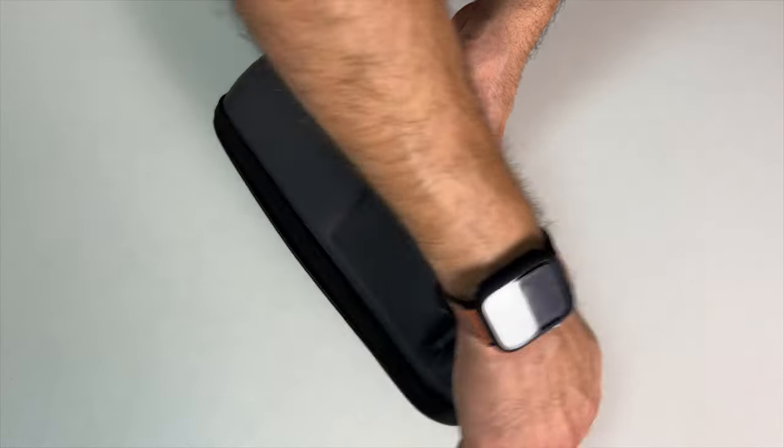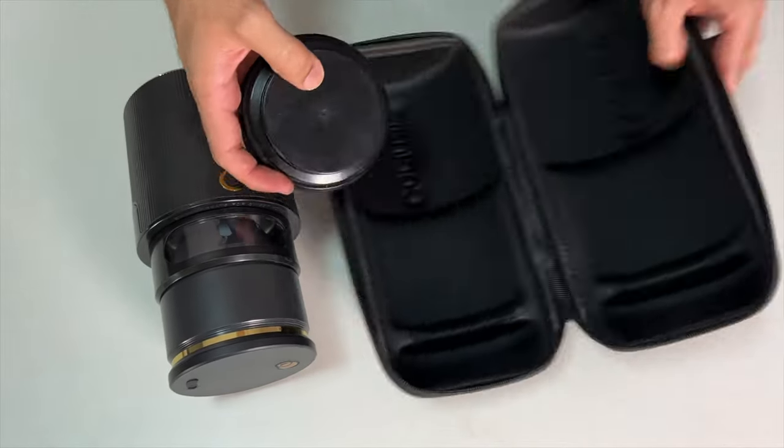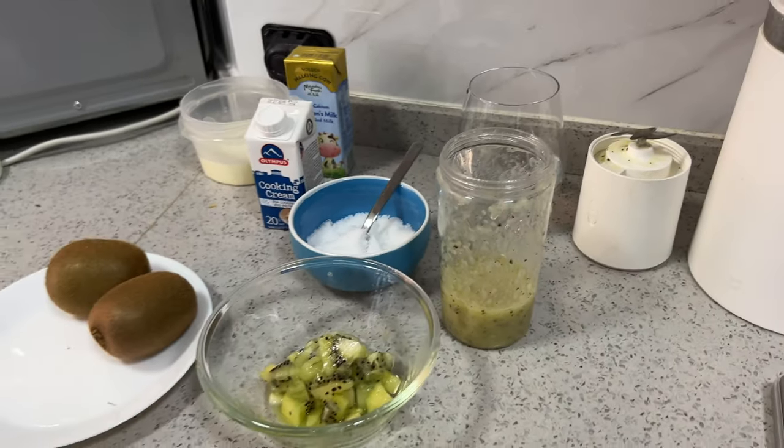There are several benefits that this gadget will bring to your life. First, the portability — it is not so big, so you can even take it with you when you are traveling. It is wireless, which gives you even more freedom to use it virtually anywhere. The other great thing is the versatility. I'm not the best cook, but when it comes to sweets and ice creams I can really get into it. I have a huge list of flavors I want to try.